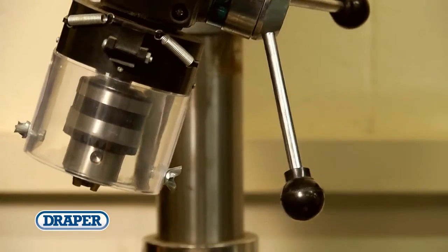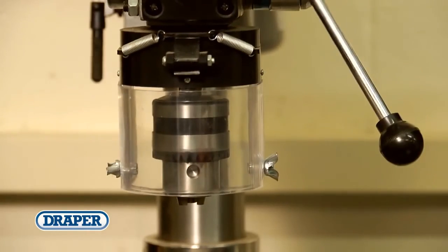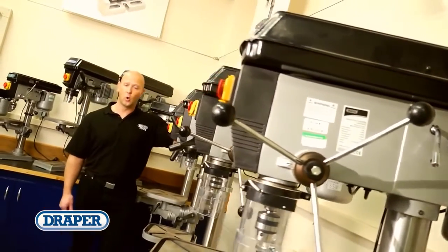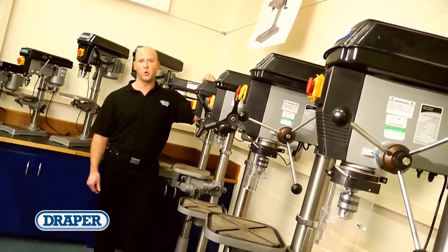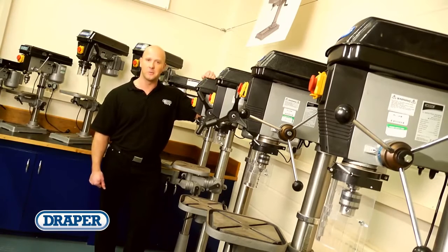Also included in the range is a floor standing radial drill, especially designed for where drilling space is limited. So whether you're an agricultural, automotive, or other industrial workshop, or a home user, Draper really does have a pillar drill to suit your requirements.